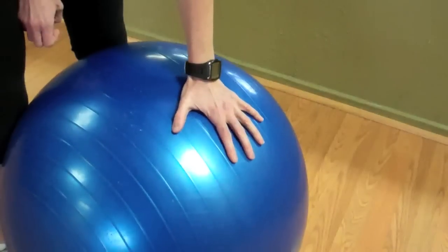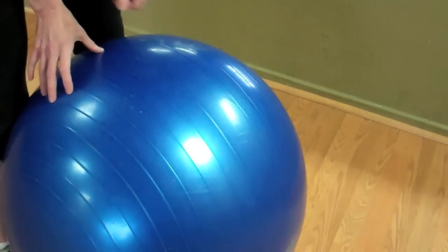You'll know that the ball is properly inflated by its tension. If you feel that it's not about to burst, but it has a firm tension throughout the circumference of the ball, that's a properly inflated ball.